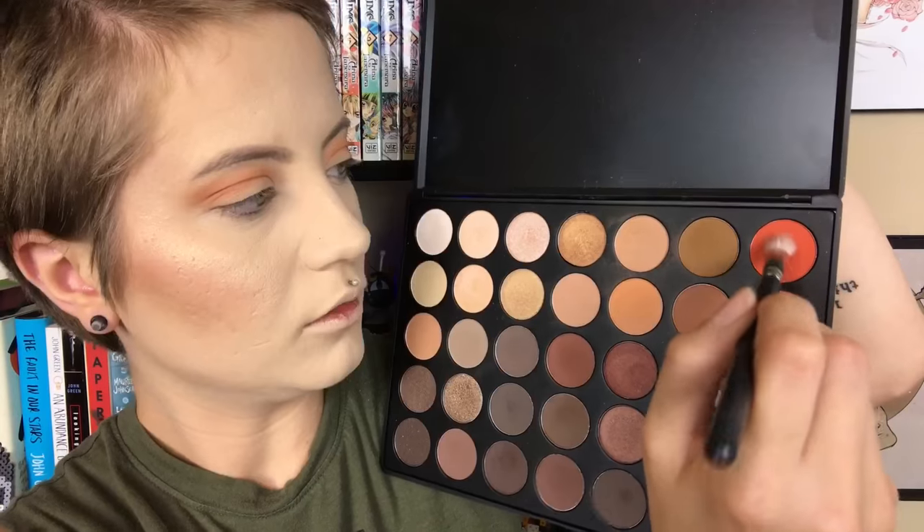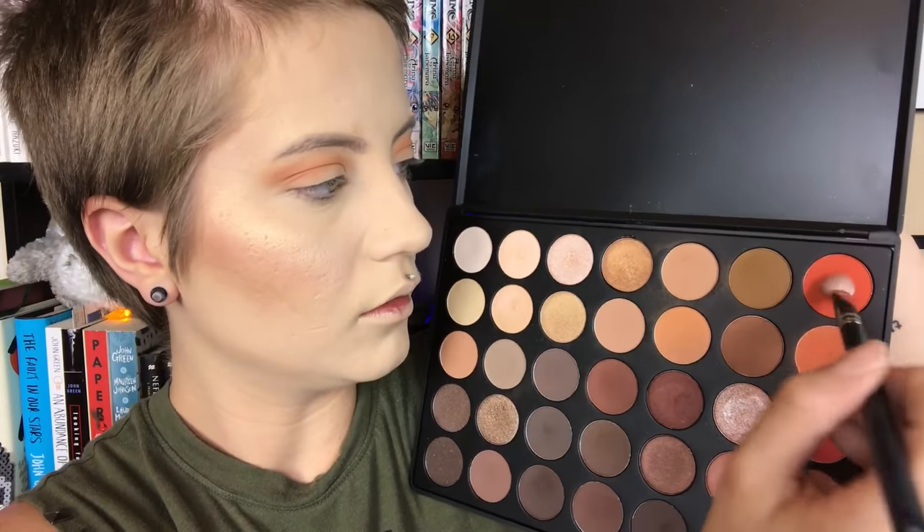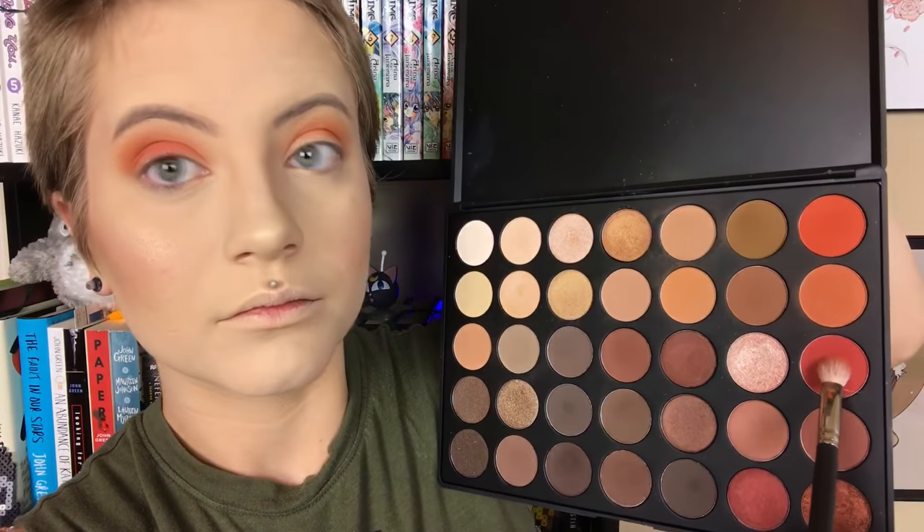I know you guys see me using this palette a lot, but it's kind of one of the only palettes your girl has, so I have to work with what I've got. I'm taking that darker orange and putting it even lower, going for more of a gradient effect. The even darker orange-red color is going to go all over the lid.